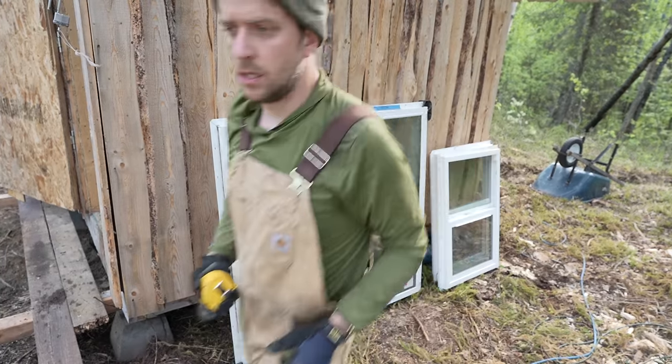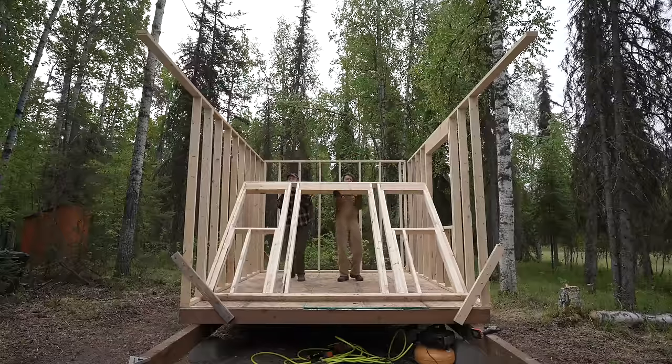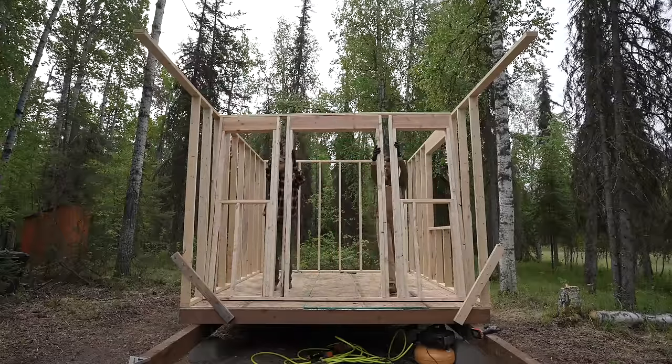Buy your doors and windows before building anything — you can get them used for a great deal. I got all the windows for this cabin for about $200 from a recycled construction store, including a 4x4 triple-pane window brand new with stickers still on it. You need those dimensions before framing so you know how big to make the openings. Also remember to frame the rough opening slightly larger than the window — leave about a half inch on every side so the window pops in easily. Later, fill the gaps with foam sealer. Make sure to include a sliding window for ventilation.